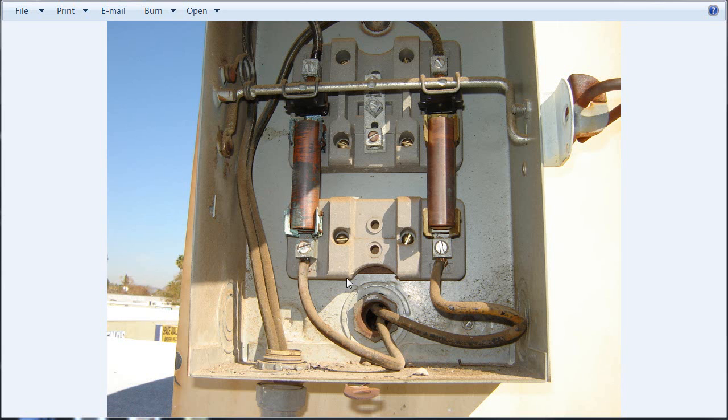If anybody goes out there and happens to see where somebody stuck some copper tubing in there for fuses, yank it out, shut them down, tell them it's got to be fixed. This is just danger all the way around.